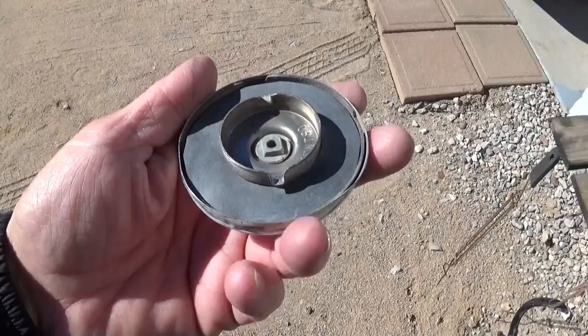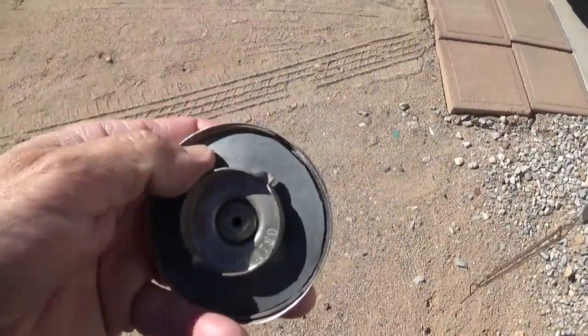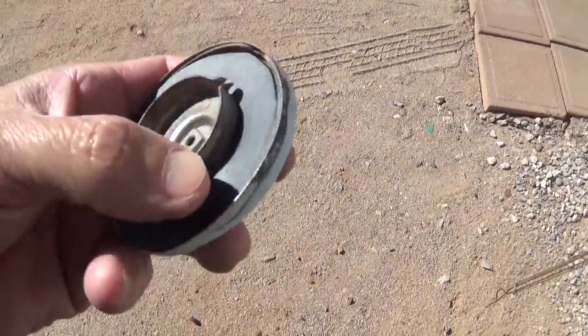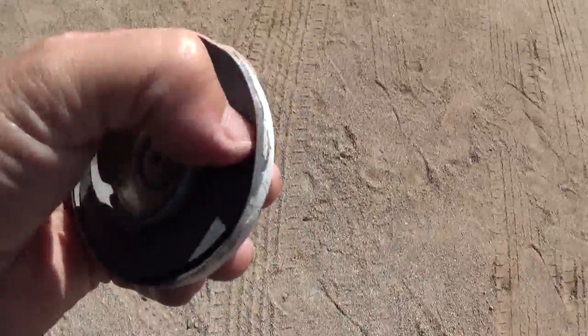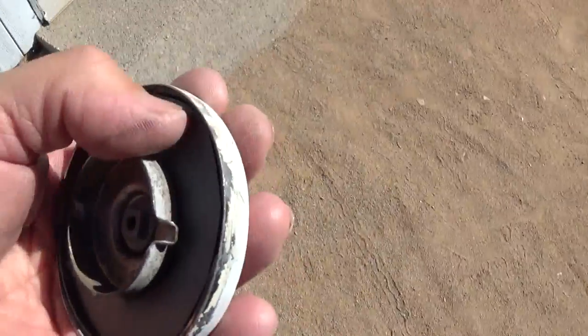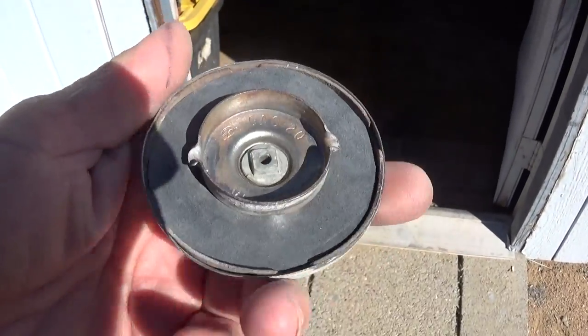I got it traced out. I cleaned the spot off really well. It doesn't smell very good, that's for sure. I got it cut to fit. Now I need to push it down in there. This gas cap is hard to put on to begin with, so I don't know how much harder it's going to be with this homemade rubber gasket.